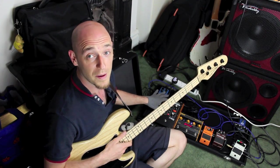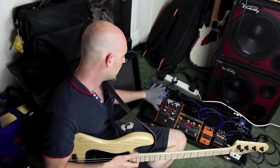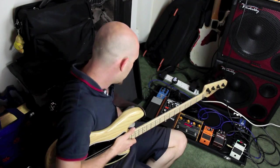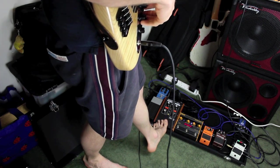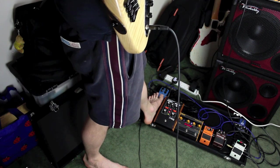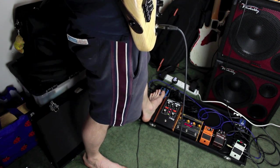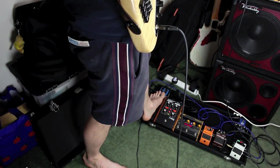Next to this is the Moogerfooger low pass filter, which I control with this Roland foot pedal here — it looks like a wah-wah pedal but it isn't. This works great in conjunction with the Markbass synth. If I put the low pass filter on and then put my foot on this wah-wah-looking pedal, it sweeps the filter cutoff, giving you that classic envelope-filter-style effect. It's very usable for keyboard-style bass tones.